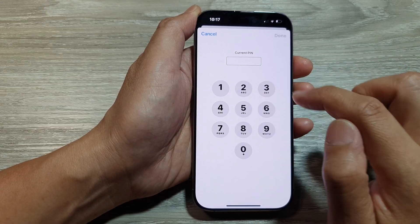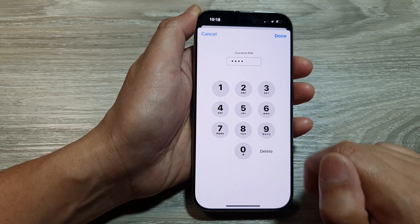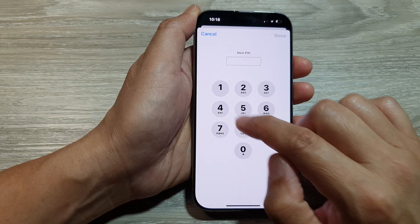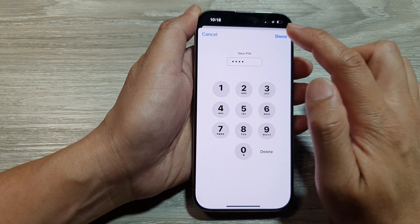Now enter the current PIN. So my current PIN is 40. Then tap on Done. Next, we need to put in a new PIN. So here I will put in one, two, three, four, and then tap on Done.